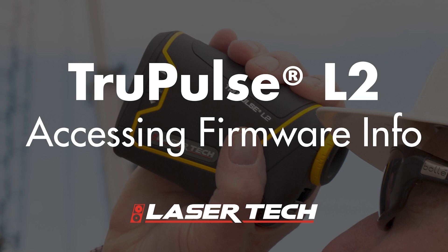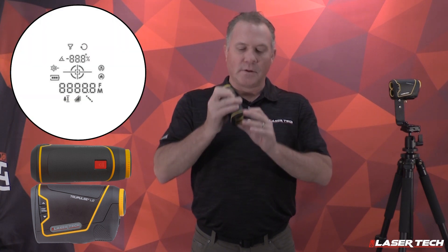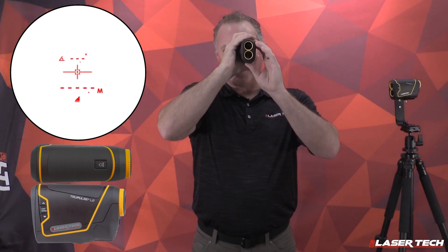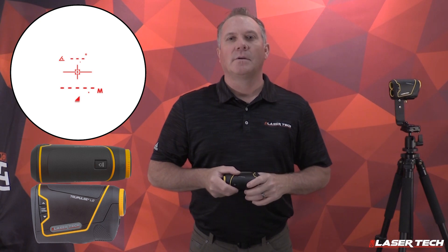An important feature is to check the firmware of the laser rangefinder. From your power off state, long press and hold the fire button, then hit the display button once, then short press the down arrow — that's going to show your firmware version. Continue holding the fire button; once you release it, it's ready to measure. That's how you check the firmware version for tech support and service calls.